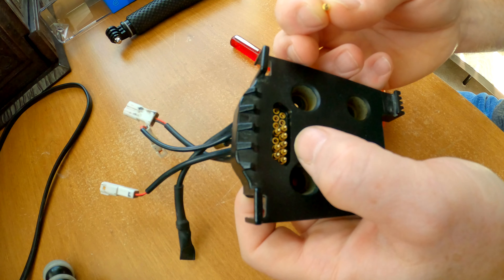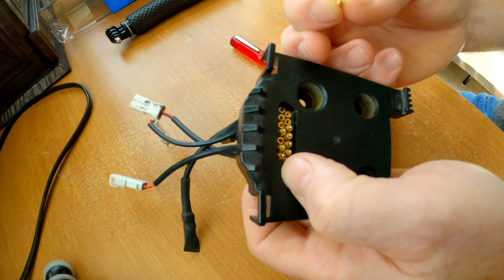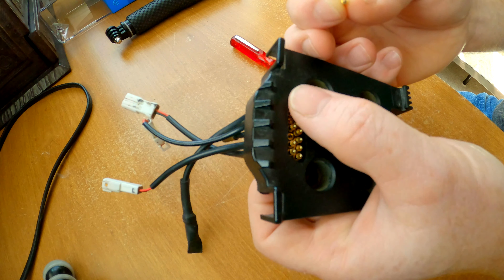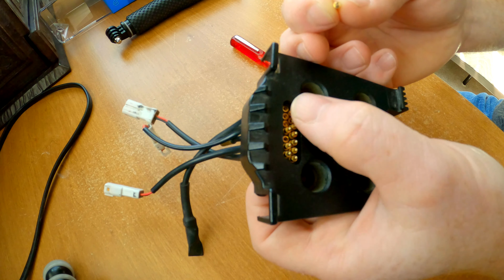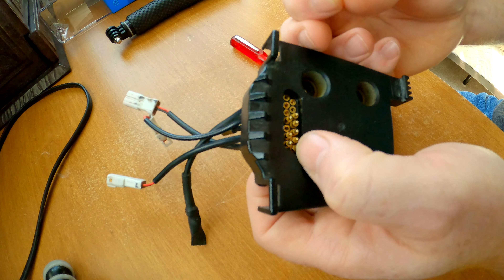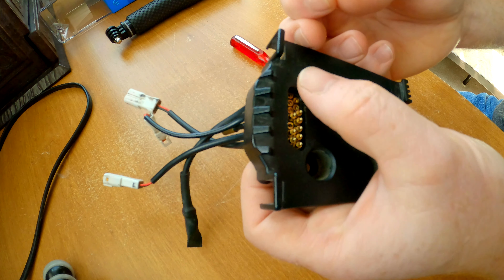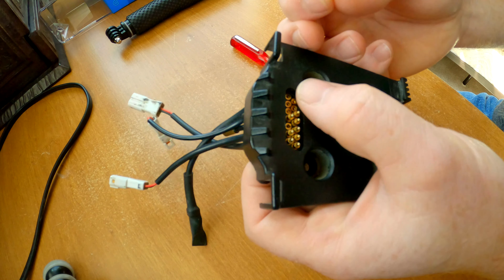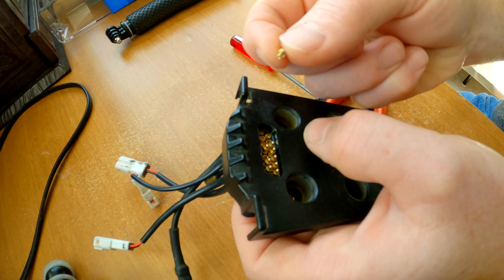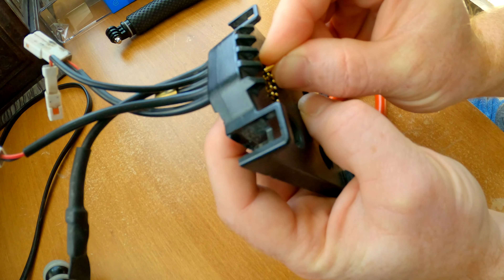Trail Tech says to use dielectric grease on the pin connectors. I think if they mean on the outside — what I did on the Gas Gas mount, because I have one on each bike — is I removed this rubber cover, put some dielectric grease in there, then pushed the cover back on. You only need a little bit. I put way too much and it took forever to squeeze out the excess grease to then get the rubber seal back in place.